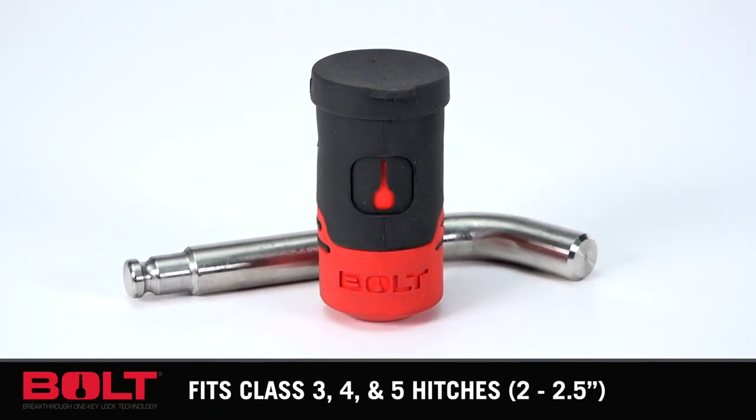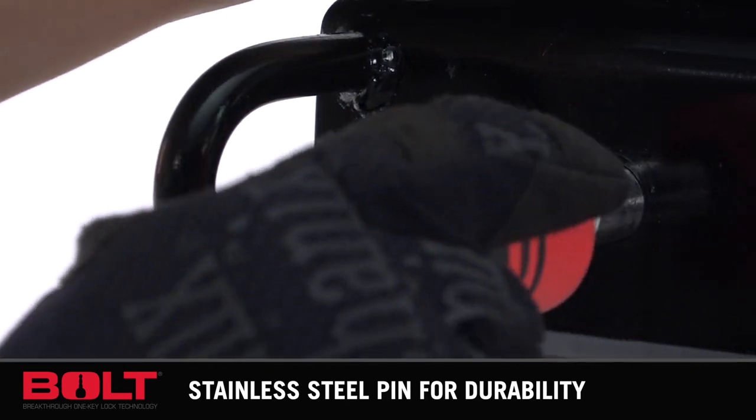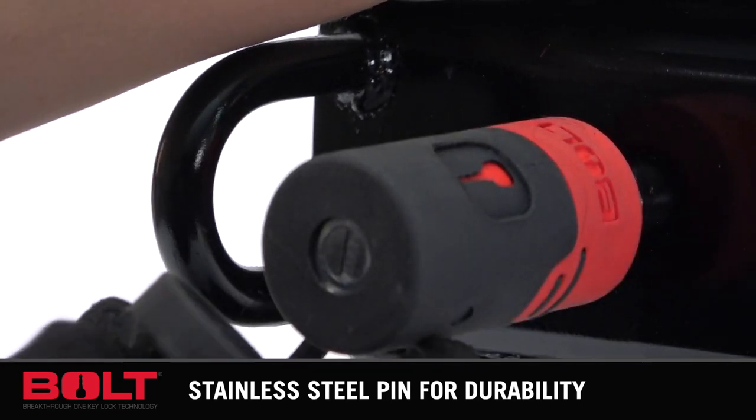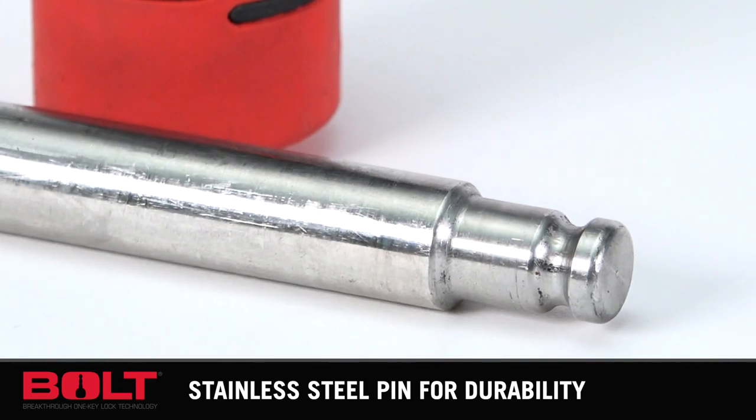If you drive a truck, haul gear, or pull a trailer, then the Bolt Receiver Lock is for you. The Receiver Lock opens with your vehicle ignition key. Simply insert your key, turn it once, and your key is memorized. Forget the hassle of carrying all those extra keys.